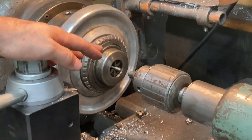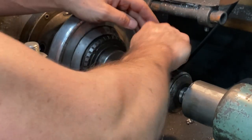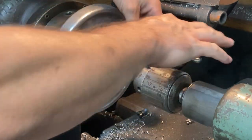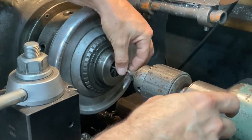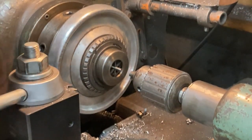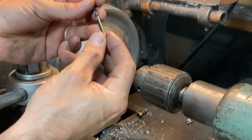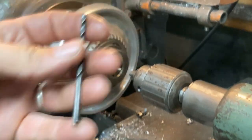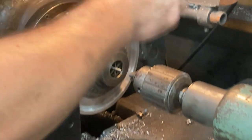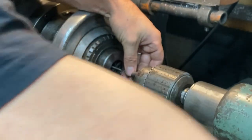Usually I'll go until I just start to see the countersink from the outside of the bit begin to show up on the end of the drill hole. Pull this guy out and we're going to go with the next drill bit, which is our tap-size drill bit. We're going to tap these for 10-28, so this drill bit is a number 20 wire size drill bit.